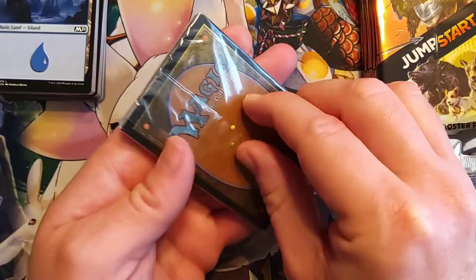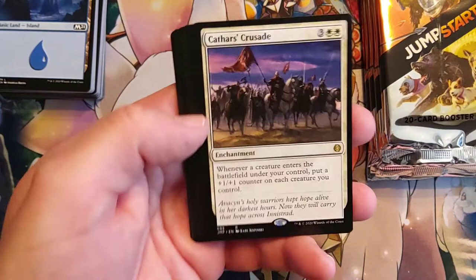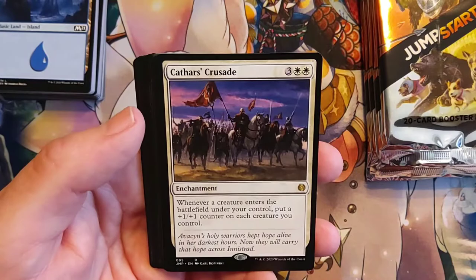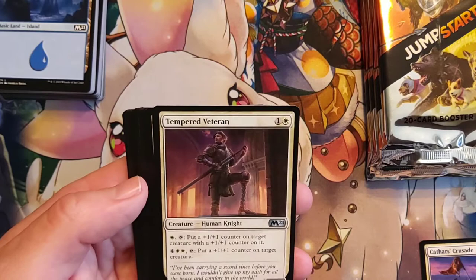It looks like these token symbols not only tell you about the theme, but also maybe one of the cards you're getting in it. So this is definitely going to be white down there — heavily armored, I think we're either looking at soldiers and/or equipment. Cathar's Crusade — that's pretty cool. Whenever a creature enters the battlefield that you control, put a 1/1 counter on each creature you control.